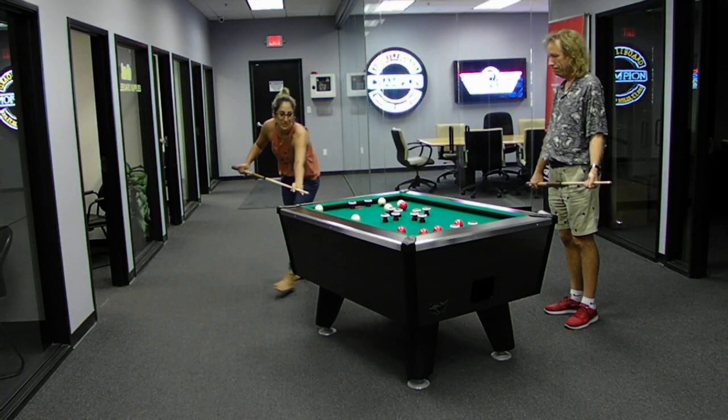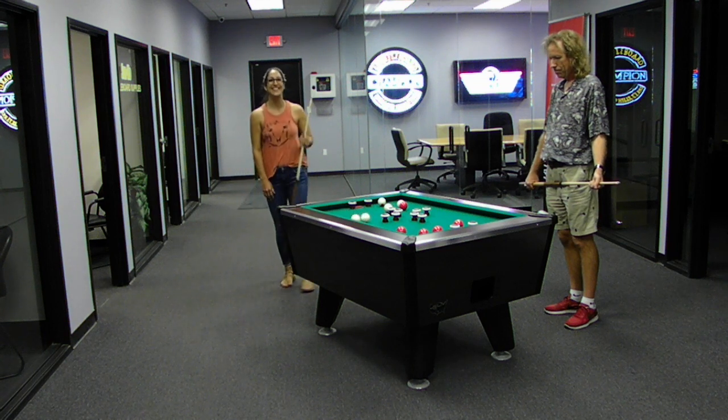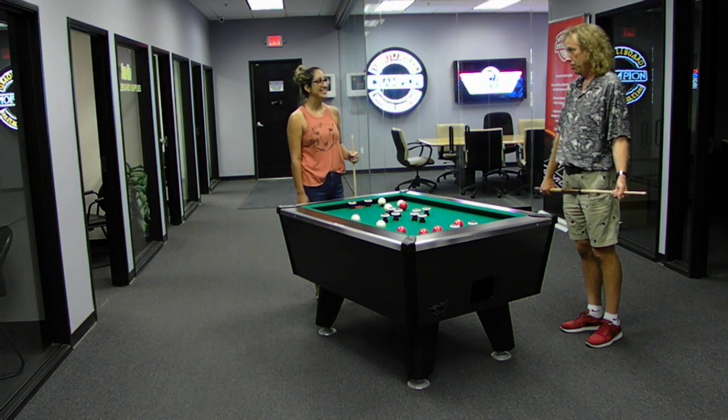My turn. Your turn. Just as challenging as on a big table, but easier to put into a smaller room.